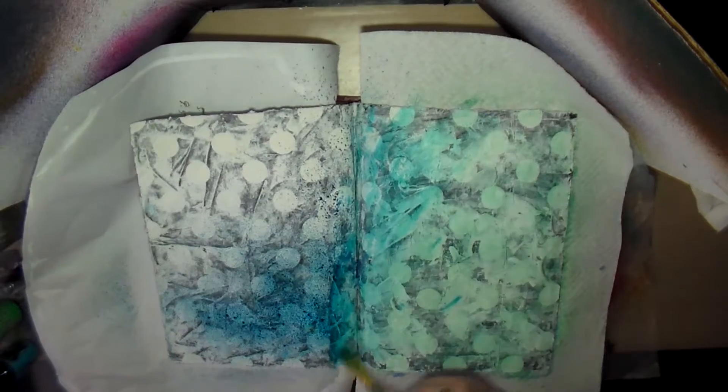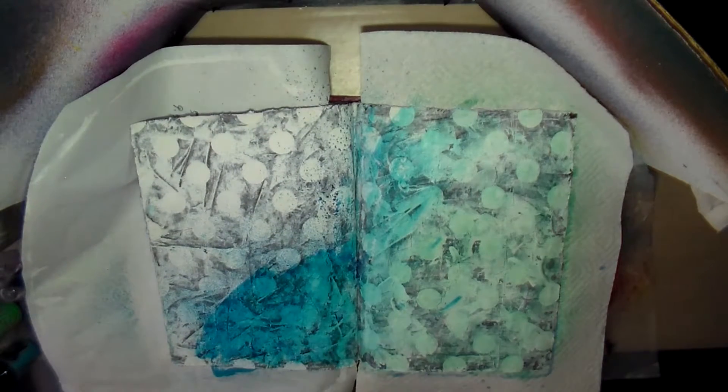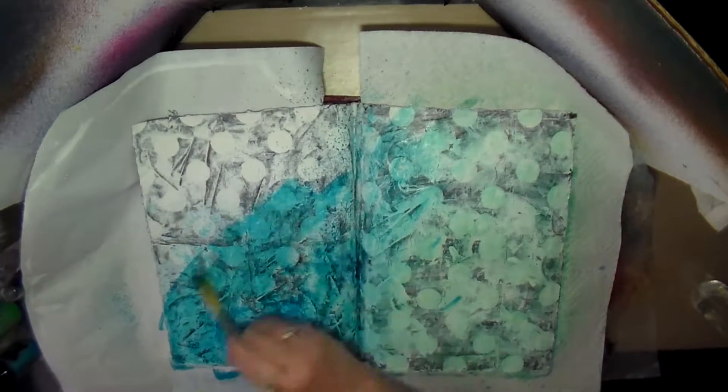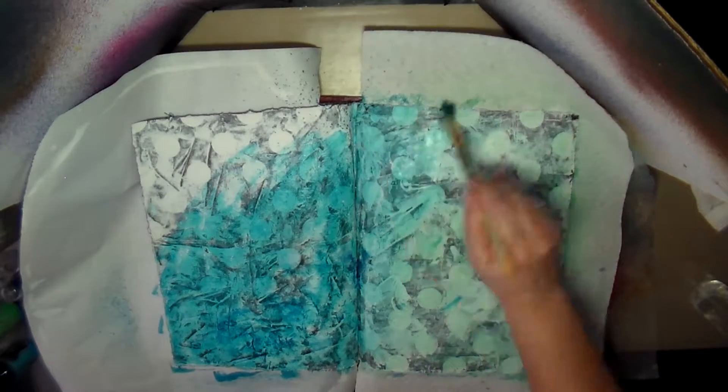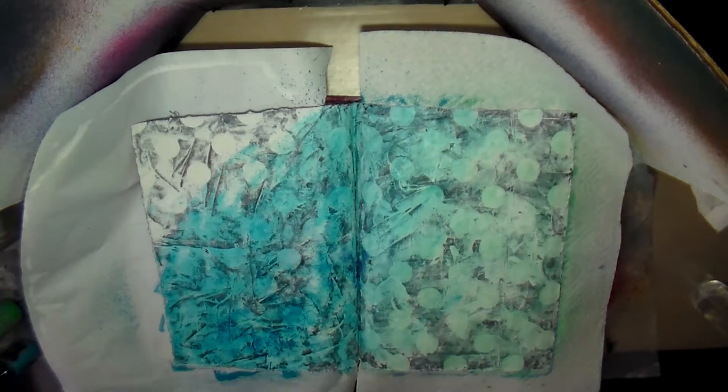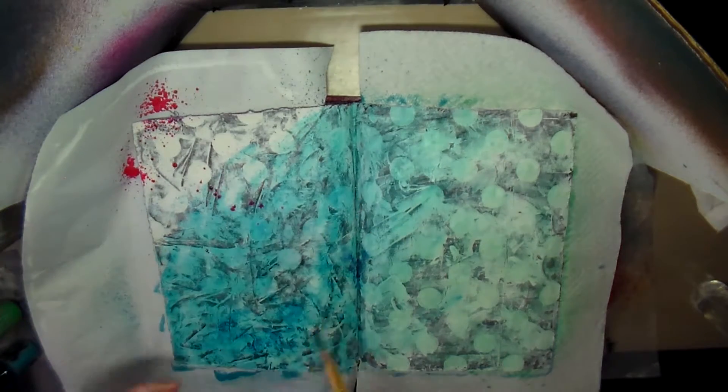The blue didn't seem like it was spreading — it seemed kind of dry, so I just sprayed some water on there to loosen it up so I could get it to spread, which helped. Then I put the pink in the upper corner, which is really nice and bright.